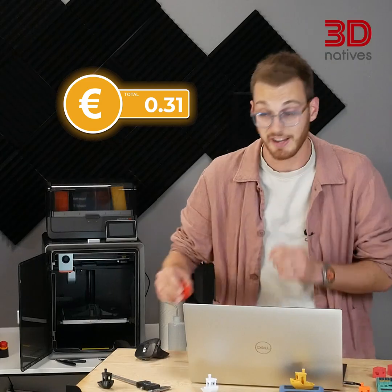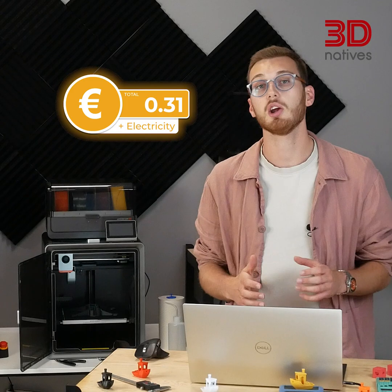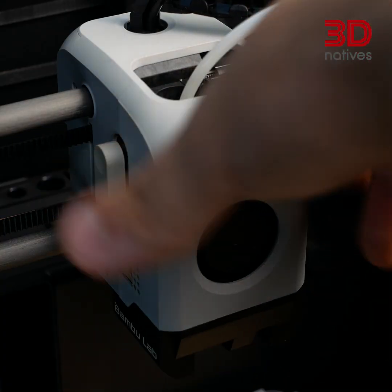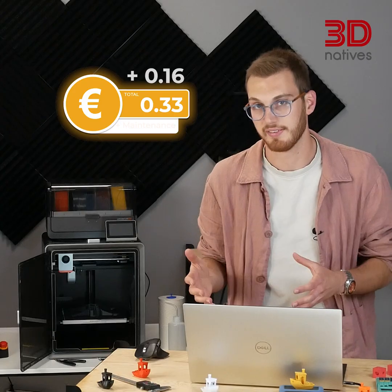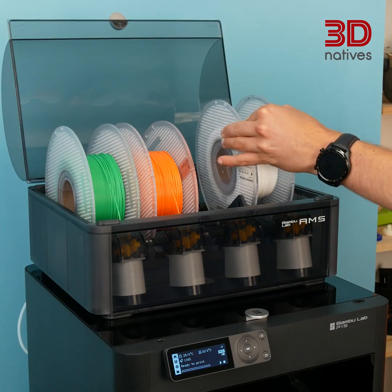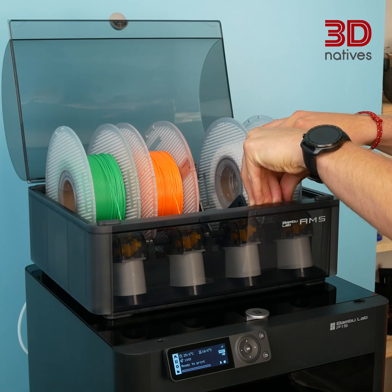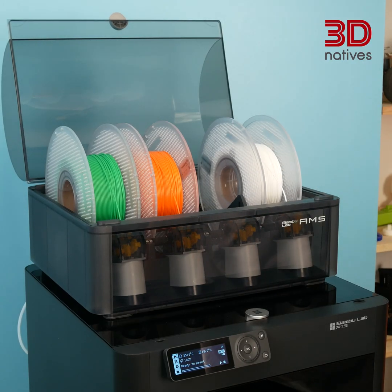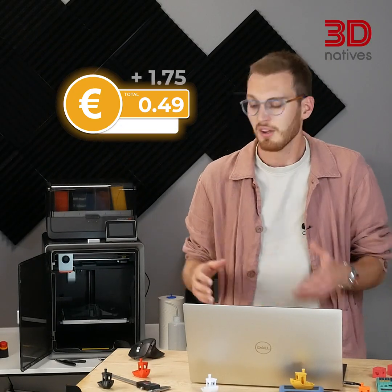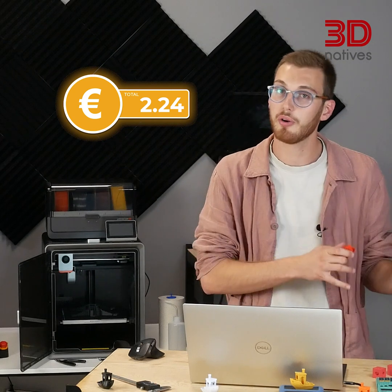But let's add everything else. Electricity: this 37-minute print uses about 0.09 kilowatt hours — that's roughly 2 cents. Maintenance and wear — nozzles, build plates, lubricants — just a few cents per print. The big one? Your time. About 5 minutes to prepare between slicing the file and installing the filament, plus 2 minutes to remove the print and clean the bed — 7 minutes total. At €15 an hour, that's already €1.75 in labor. So that 31-cent Benchy really costs €2.07.